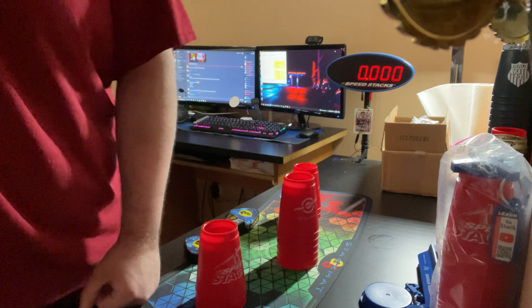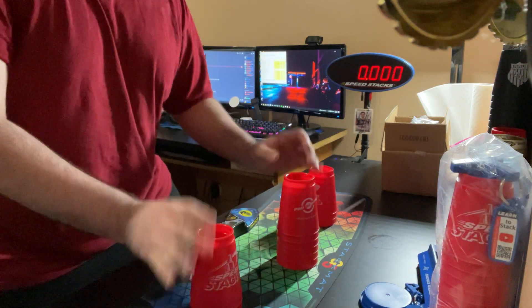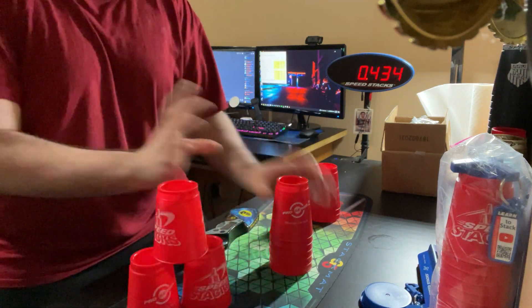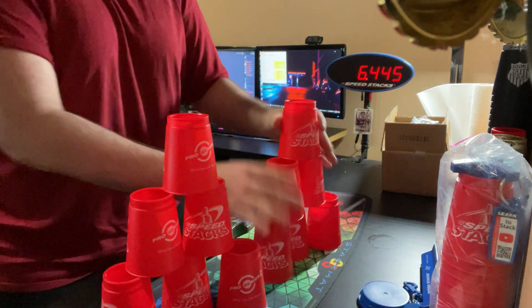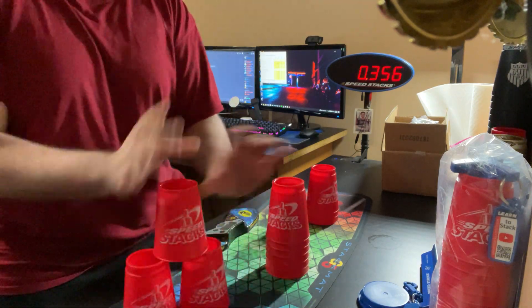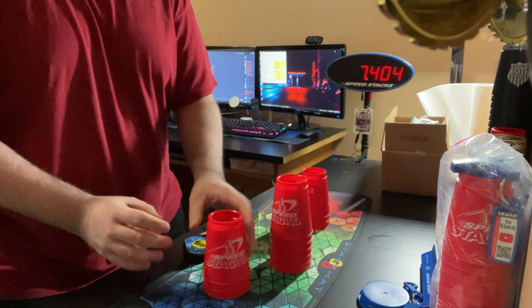I haven't stacked with regular cups since the 10th. I haven't stacked at all since the 14th or something — I don't remember. But here we go, this is my first cycle in a little under two weeks. They don't feel too bad.